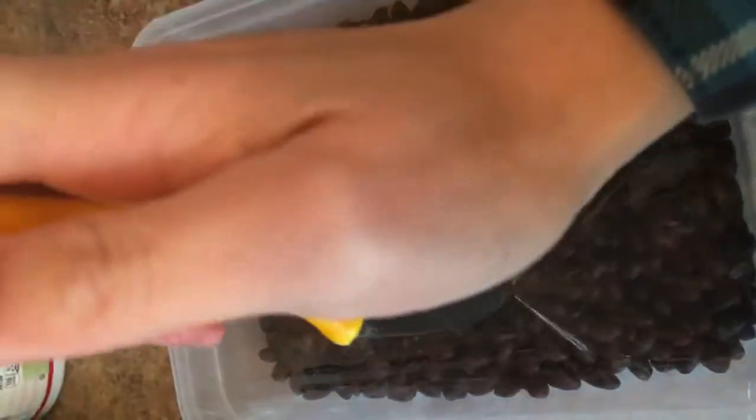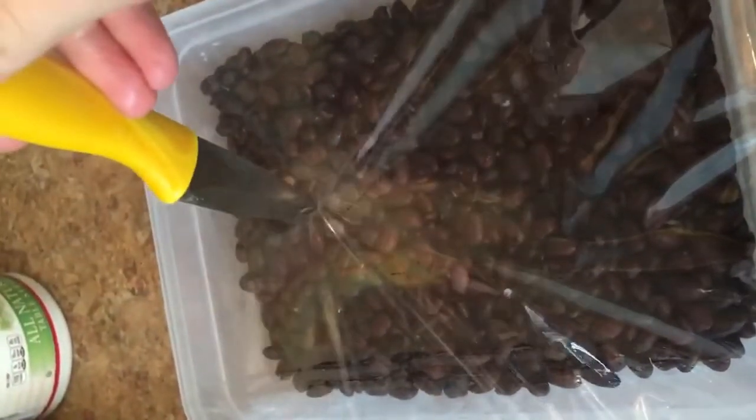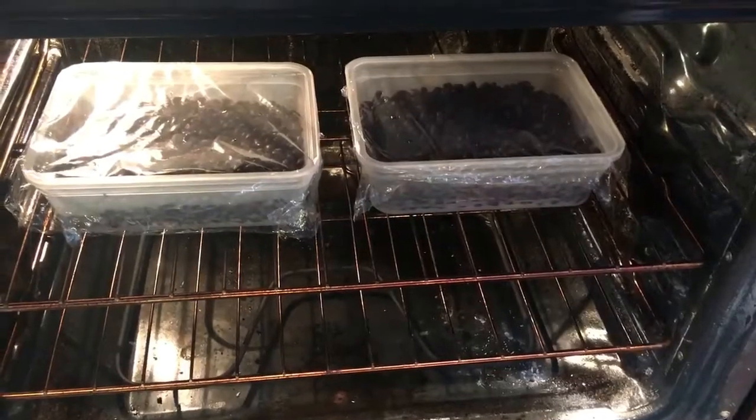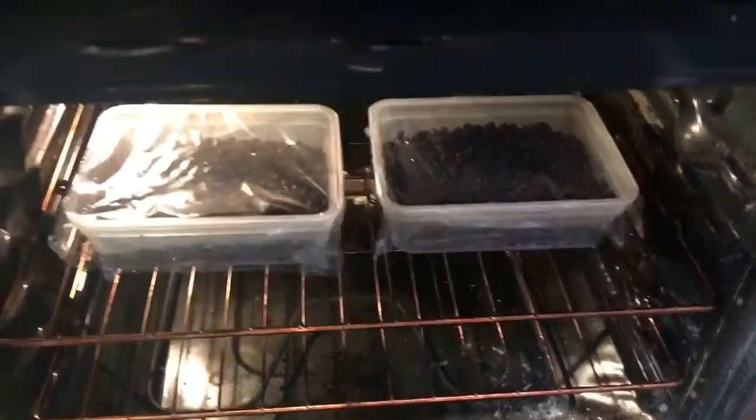At this point you want to maintain the beans at a temperature between 85 and 91 degrees Fahrenheit for about 12 hours. I was able to do this by placing my beans in the Tupperware in the oven and then turning the oven light on. Now remember, do not turn the oven on — just the light, but not the actual heating element.